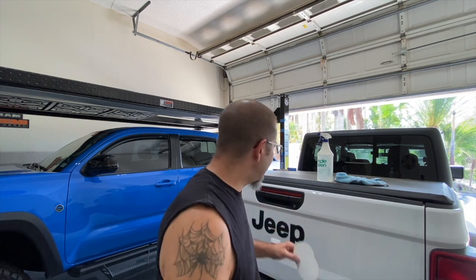Good morning everybody! It is sticker time for my new — well, new to me — Jeep Gladiator.